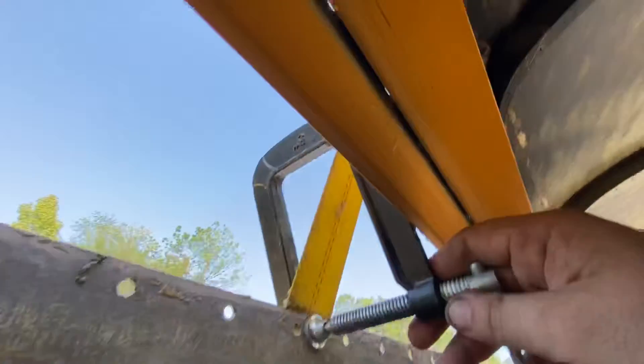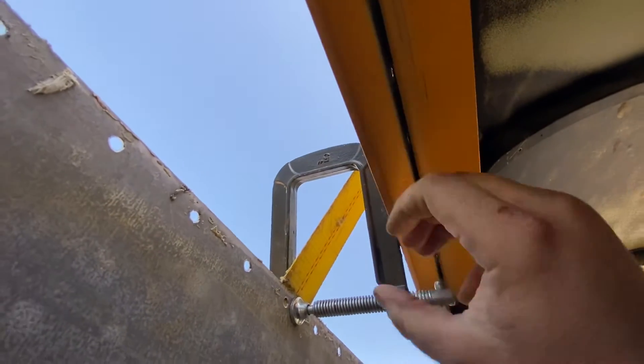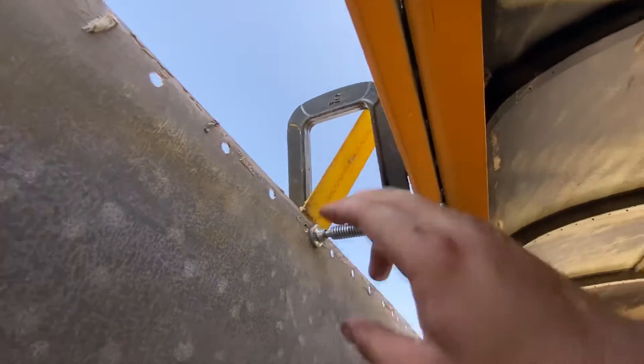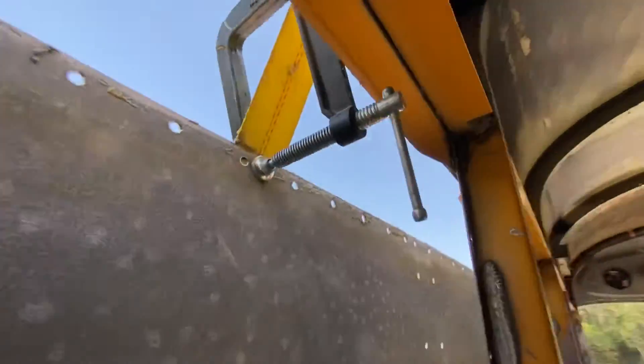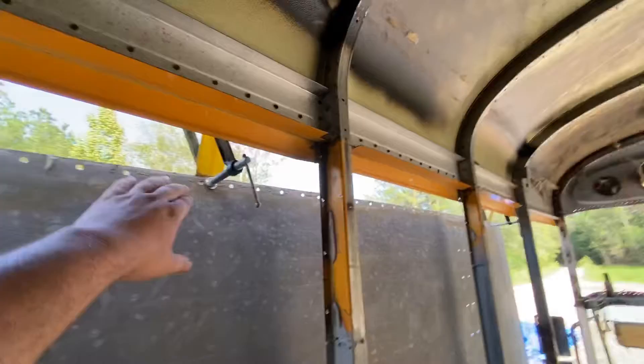We're going to finish deburring. Also, an interesting thing — we've got these clamps from Harbor Freight, five-inch long clamps. I found these to be great for clamping up here, and you can rotate them up inside so that the side of the bus can hold your piece of metal out away from the bus while you're working on it. Otherwise it's just up against the bus and it gets to be a pain trying to wipe everything down during this stage.